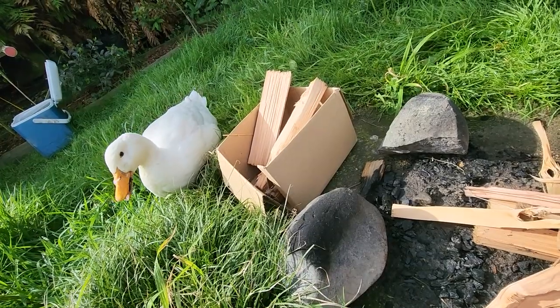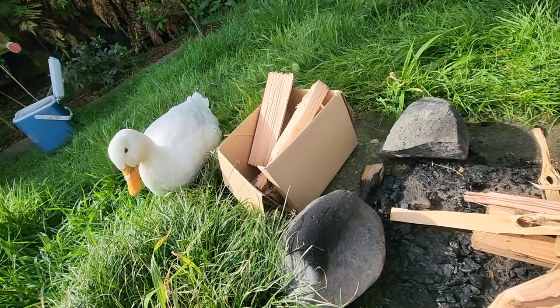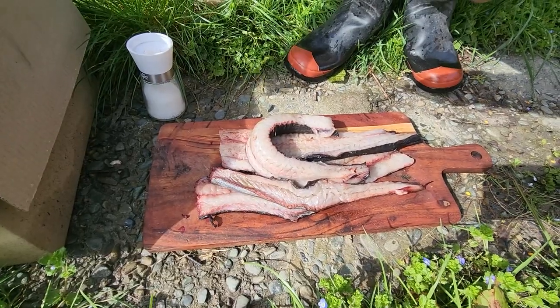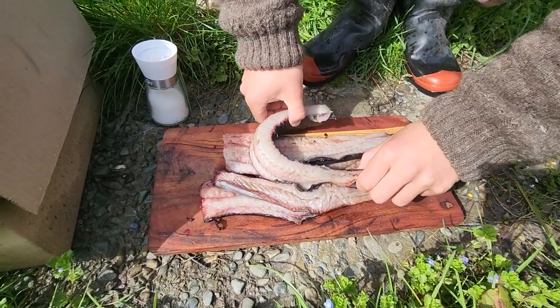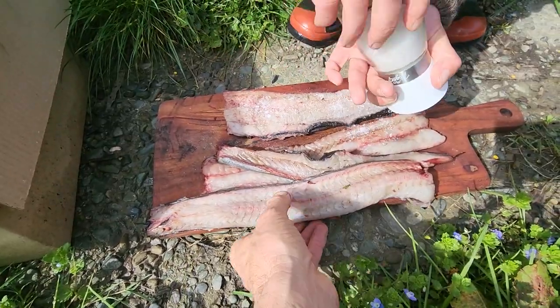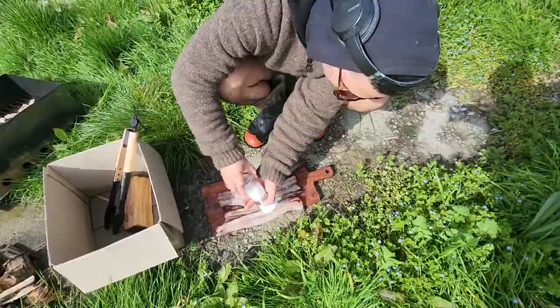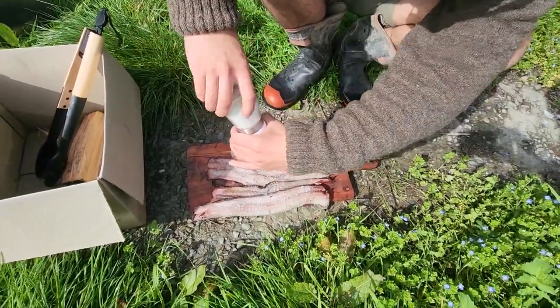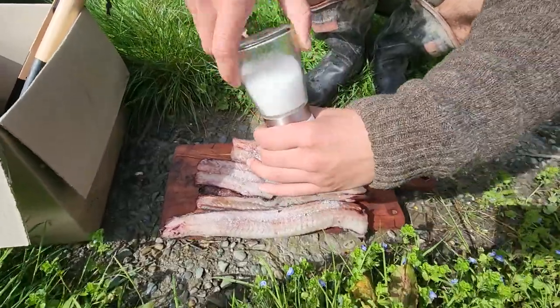I wonder what smoked duck would be like, eh? You reckon they'd be alright? Did you put any salt on it at all when you were hanging it out, or just dry? Nah, just dry. Should be sweet.